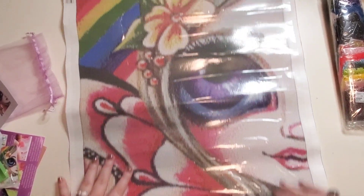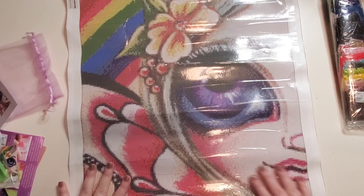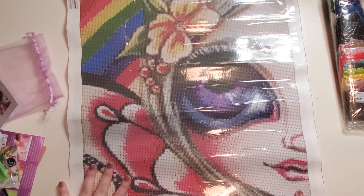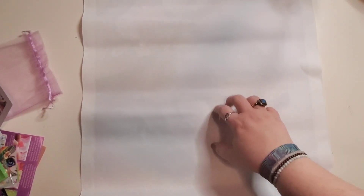What do you guys think of this - like the streaks in her hair and that one eye? Look at the beautiful nose and lips. With the rainbow - I love this. Let me turn her over. Like I said she has poured glue but she's on that stiffer canvas material.